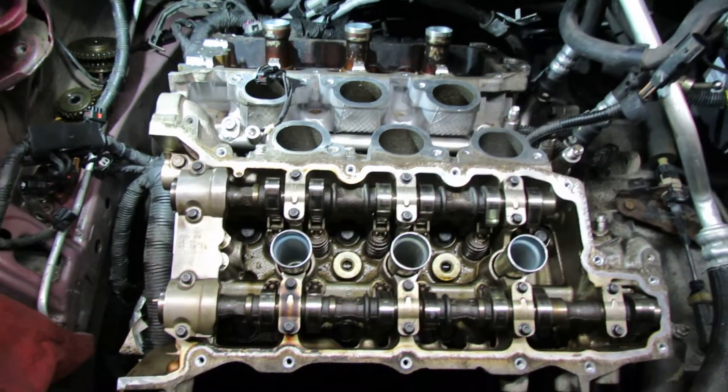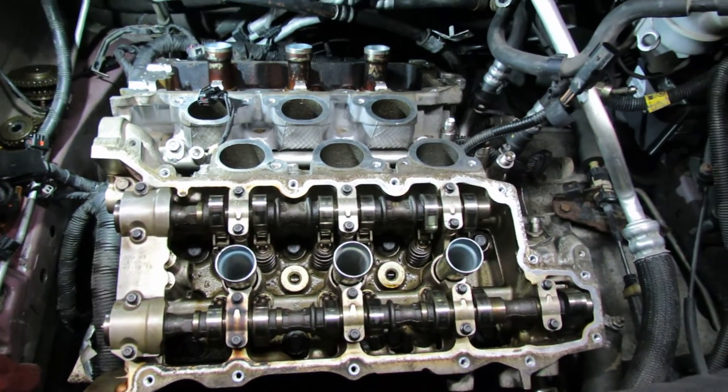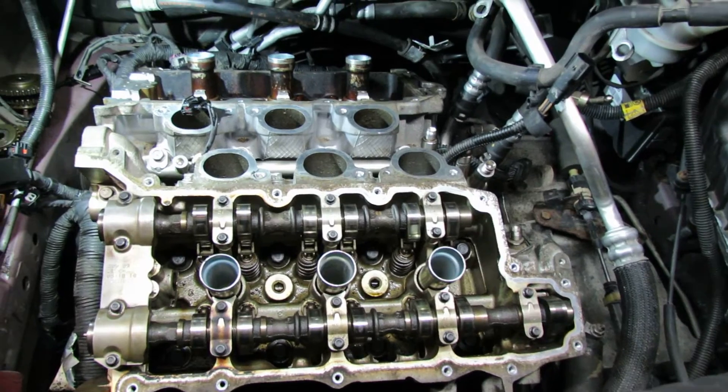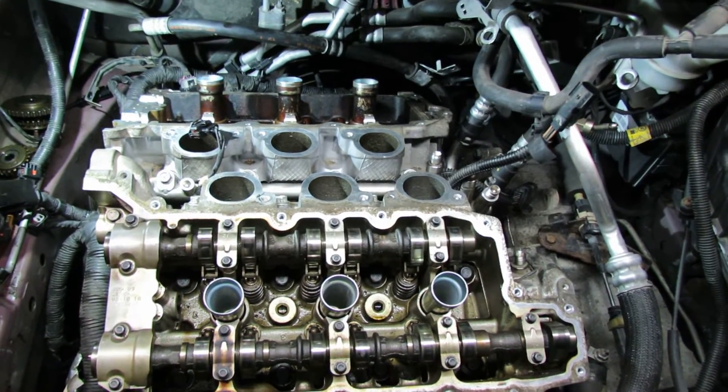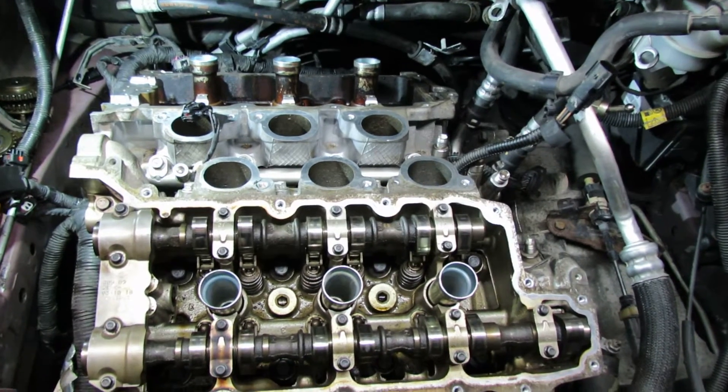Hi guys, Crosshair Boat here. In this video I'm going to show you guys how to properly torque down cylinder heads as far as the specifications and the sequence.